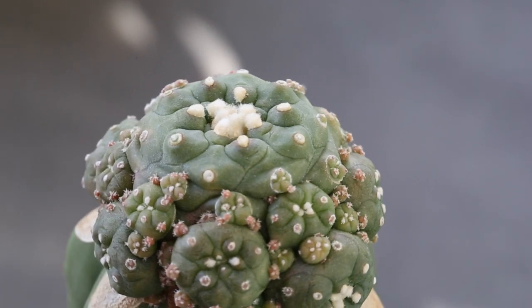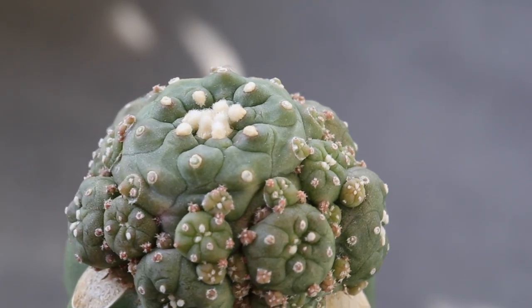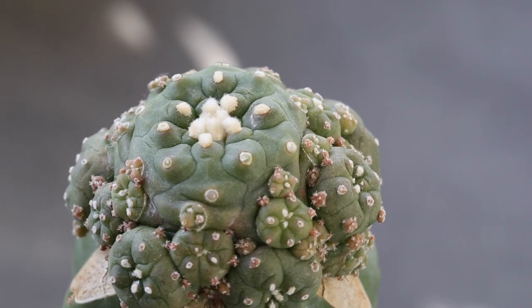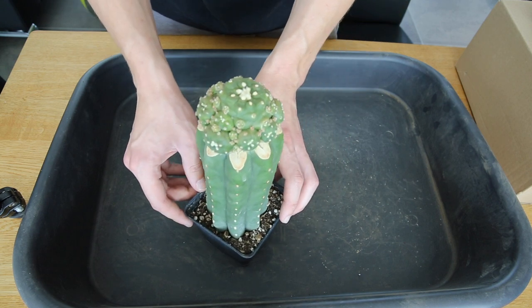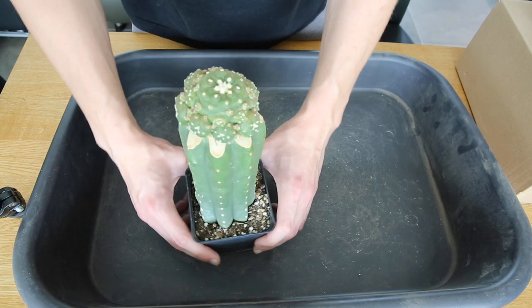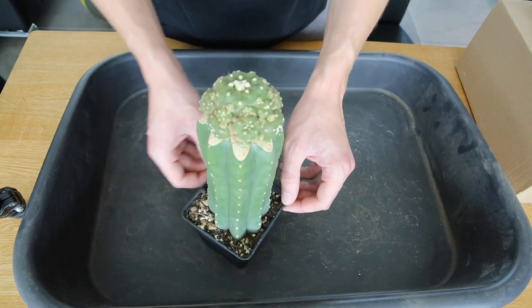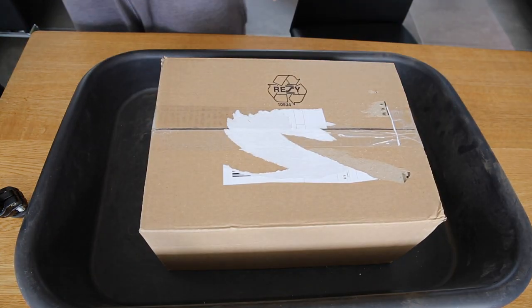I'm pretty happy to be able to add this to my collection. Since this one is grafted on a really thick stock, it should develop nicely over the years. So yeah, this is the first plant — Lophophora cultivar 'Old Papa.'